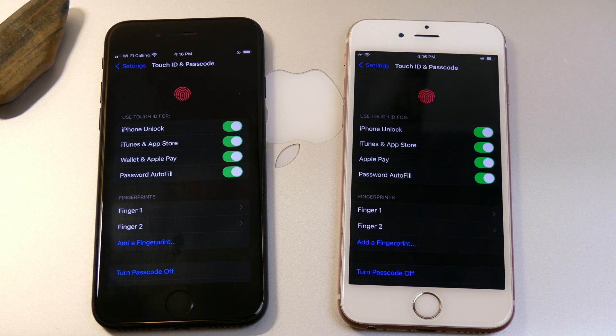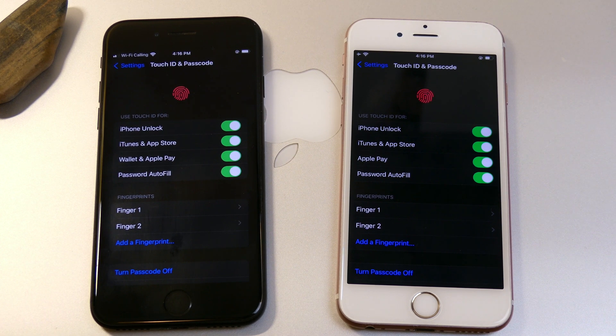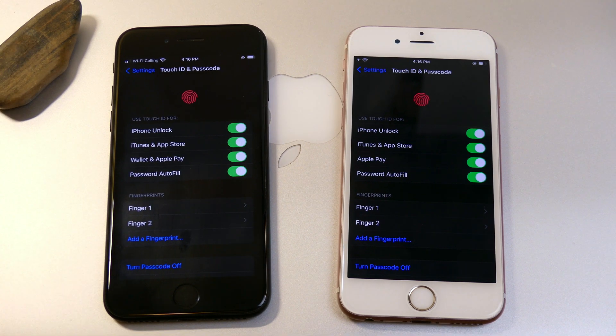Hey, what's going on guys, John here and welcome back to the channel. In today's video we're going to be giving a little bit of love to the older devices with Touch ID. With Face ID being the more prominent authenticator, we are feeling a little bit left out if we own a device such as these.